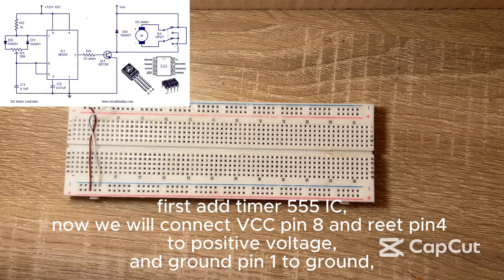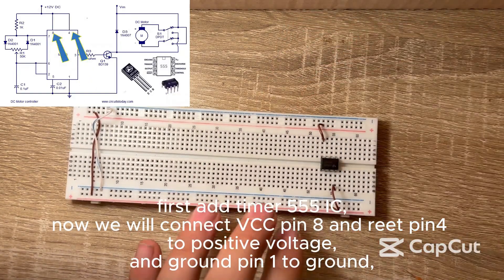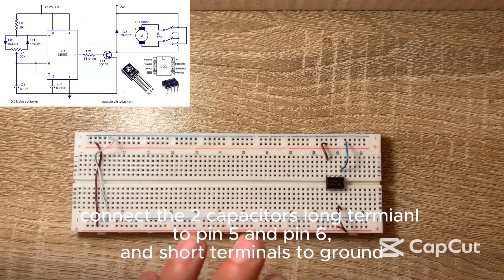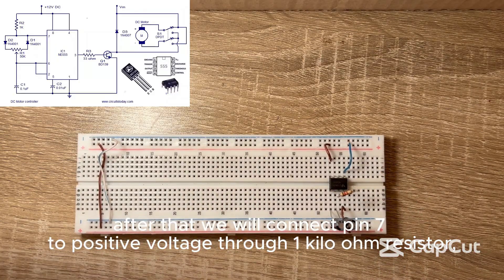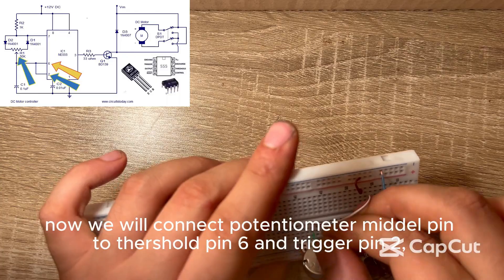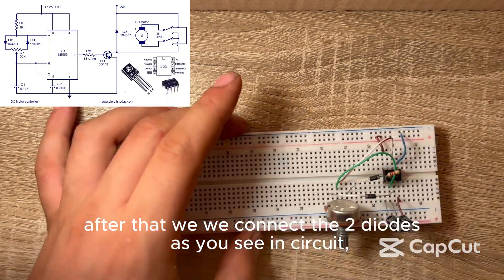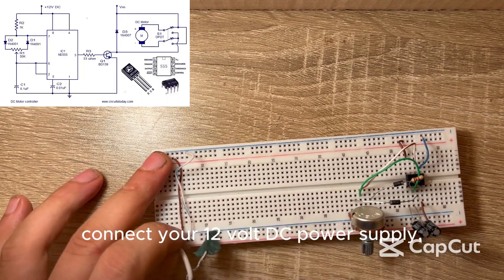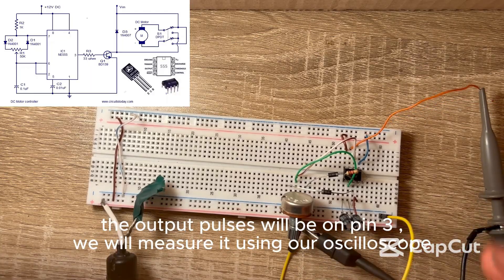Connections. First add timer 555 IC. Connect VCC pin 8 and reset pin 4 to positive voltage, and ground pin 1 to ground. Connect the two capacitors' long terminals to pin 5 and pin 6, and short terminals to ground. After that connect pin 7 to positive voltage through a 1 kilohm resistor. Now connect the potentiometer metal pin to threshold pin 6 and trigger pin 2. After that connect the two diodes as shown in the circuit. Connect your 12V DC power supply. The output pulses will be on pin 3; we will measure it using our oscilloscope.